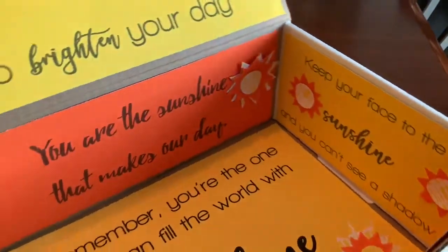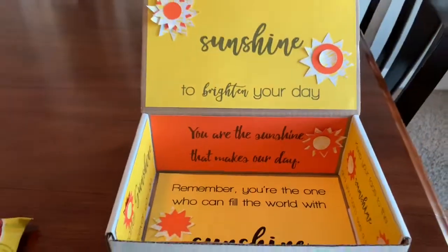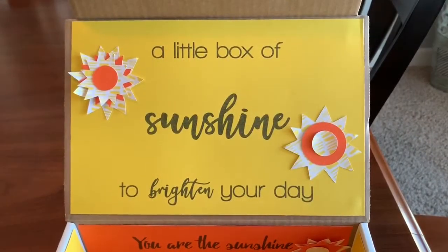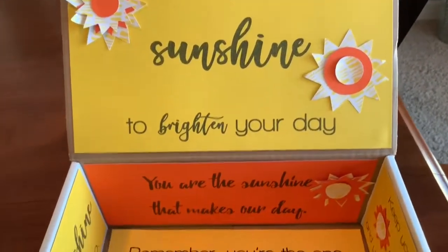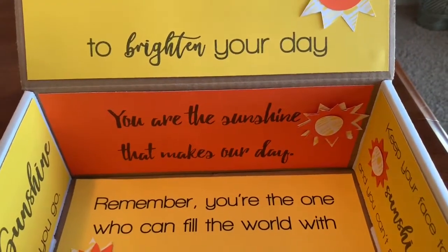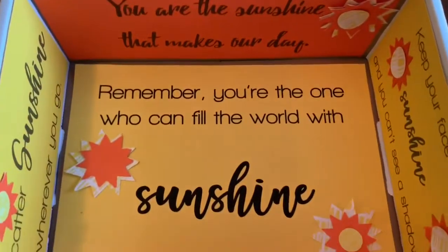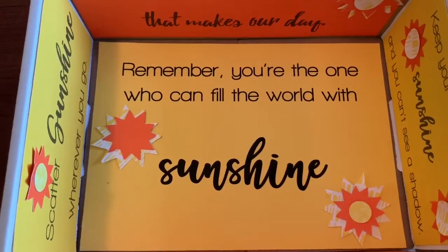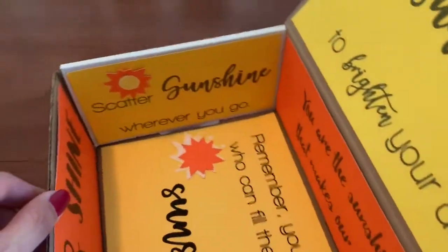In this series, I'm always going to be designing my care packages around the same box. It's a box I got on Amazon — they come in a pack of about 25 and were about $1.50 each. We went in on that with some friends because we're all doing these care packages together for our daughters.